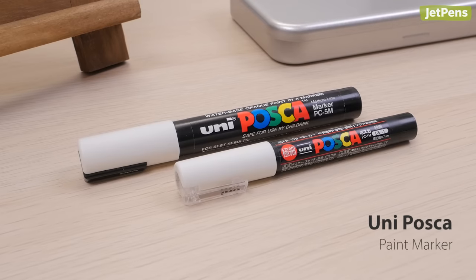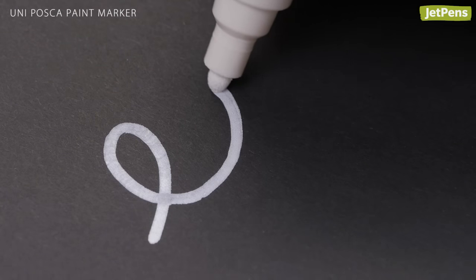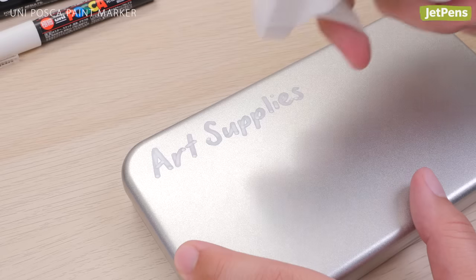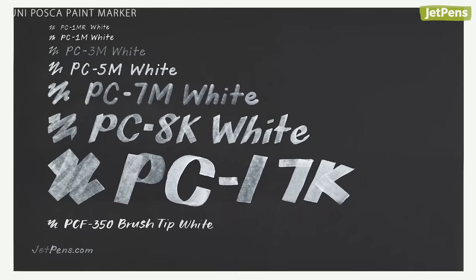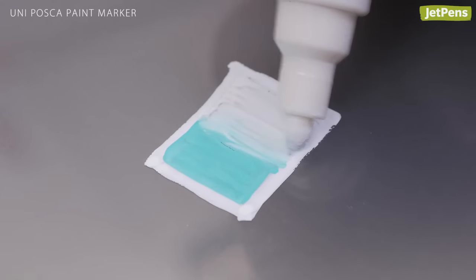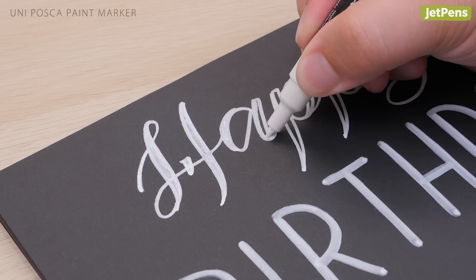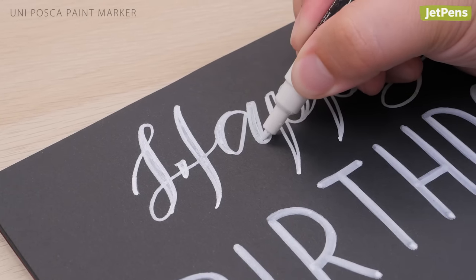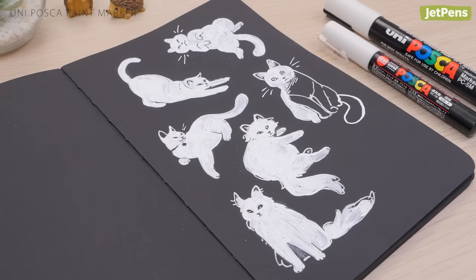The Uni Posca is the undisputed champion of white paint markers. It can write on almost anything, including paper, wood, and metal. The ink is removable from non-porous surfaces and permanent on porous ones. The white Posca is available in eight tip sizes, including ultra-fine and an expressive brush version. While the ink is wet, you can blend two colors together for a gradient effect. Once dry, the ink stays put and won't smear when drawn over with another Posca marker. It's an excellent option for all kinds of projects, like handmade signs and cheerful doodles.